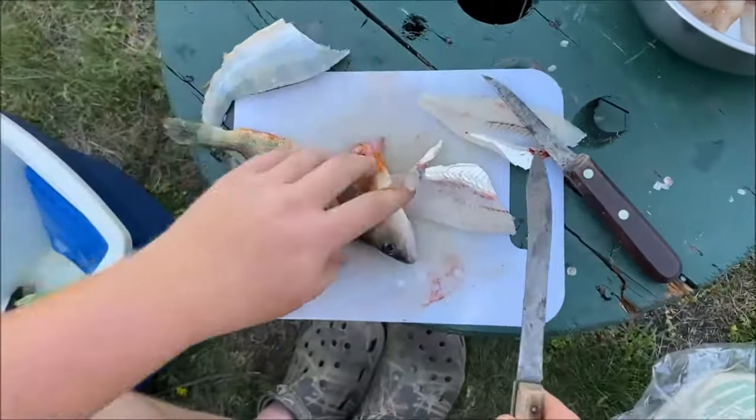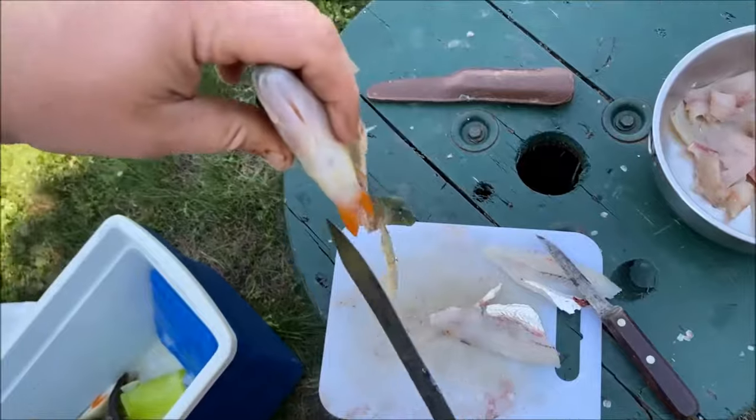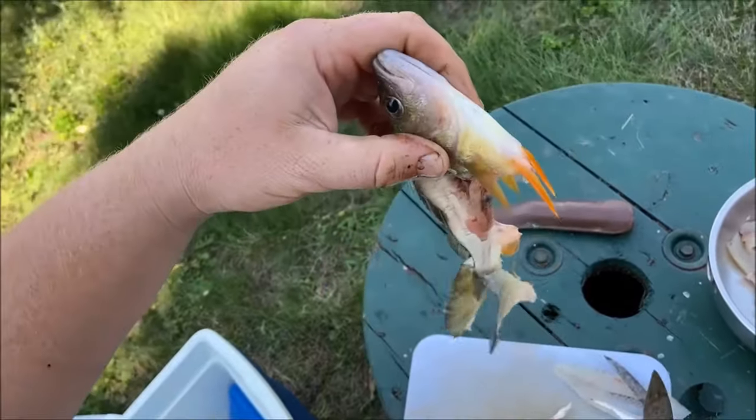Then you're done with this. You have one nice piece here, two skins, and the rest of it.